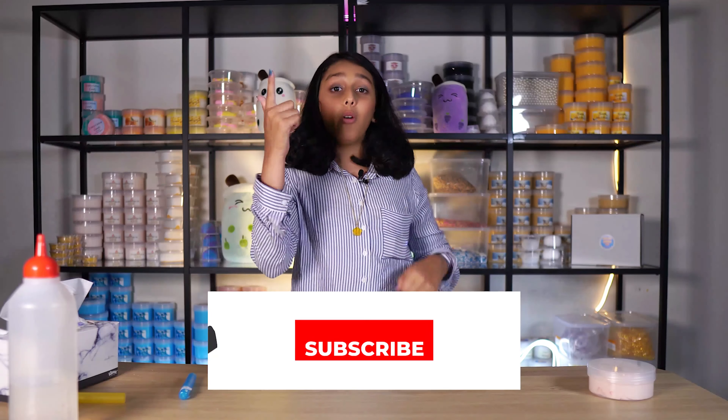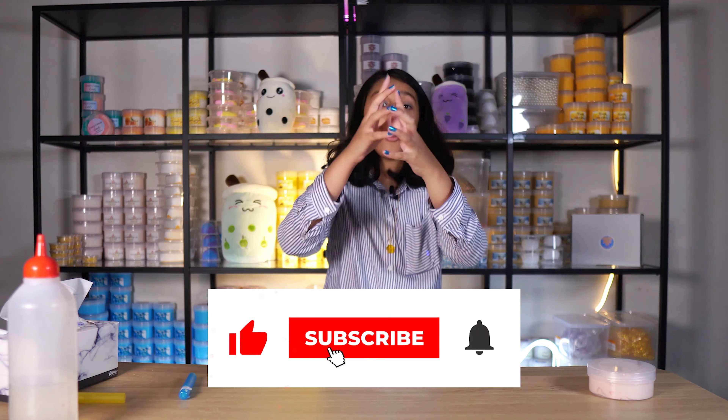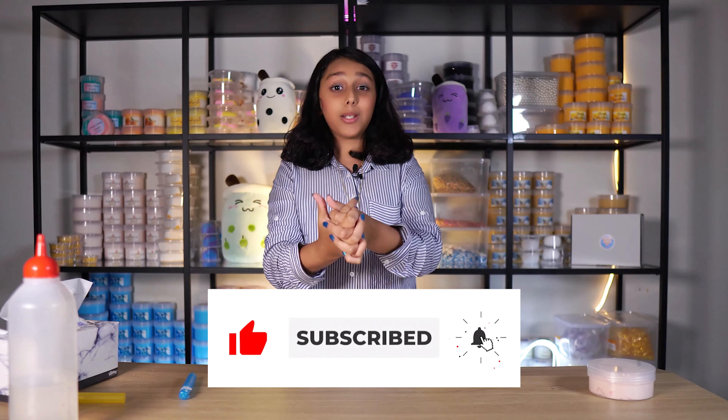We've covered the two most important slime problems for slime lovers. For sticky slime, you need activator. For hard or rippy slime, you need glycerin and lotion. Always remember to keep loving yourself. Please make sure to subscribe and hit that bell icon. I love you. Bye!